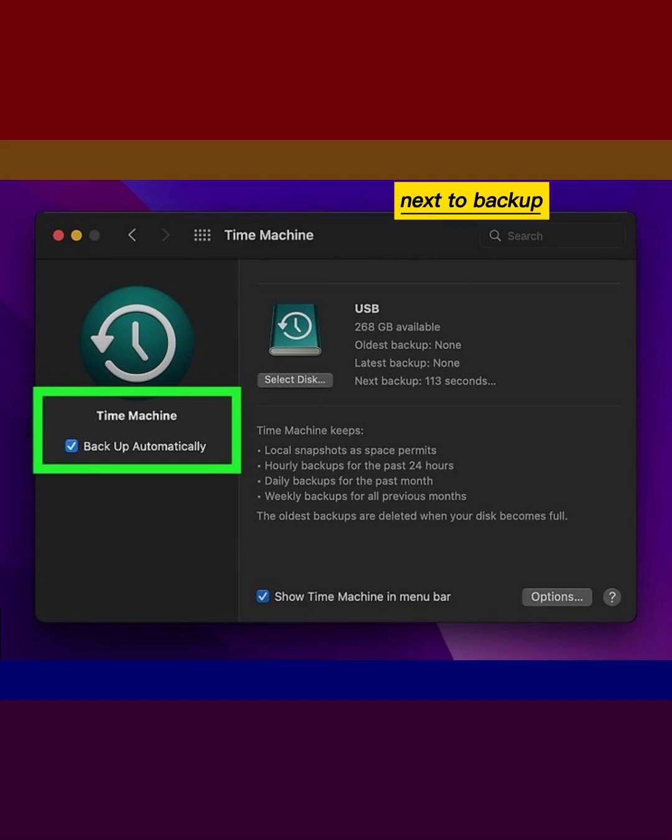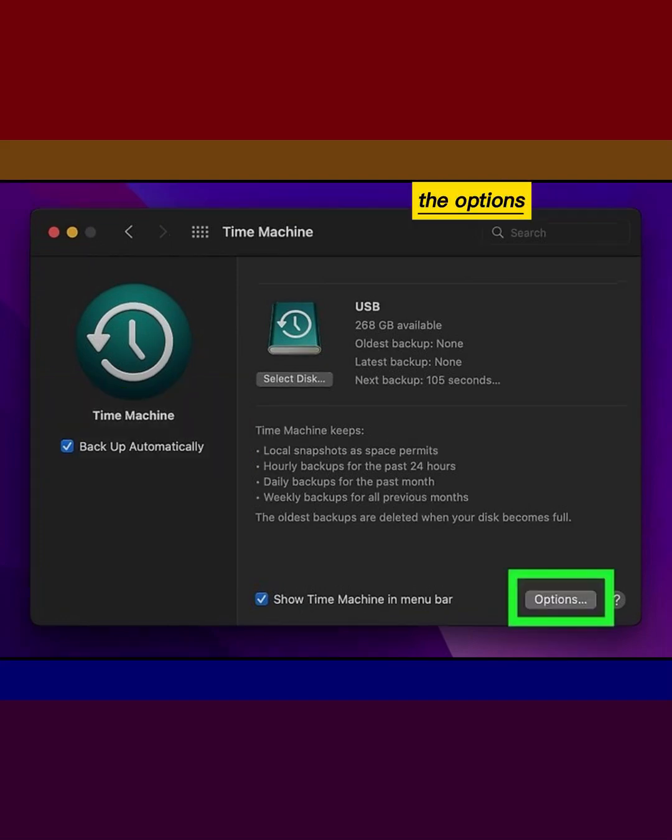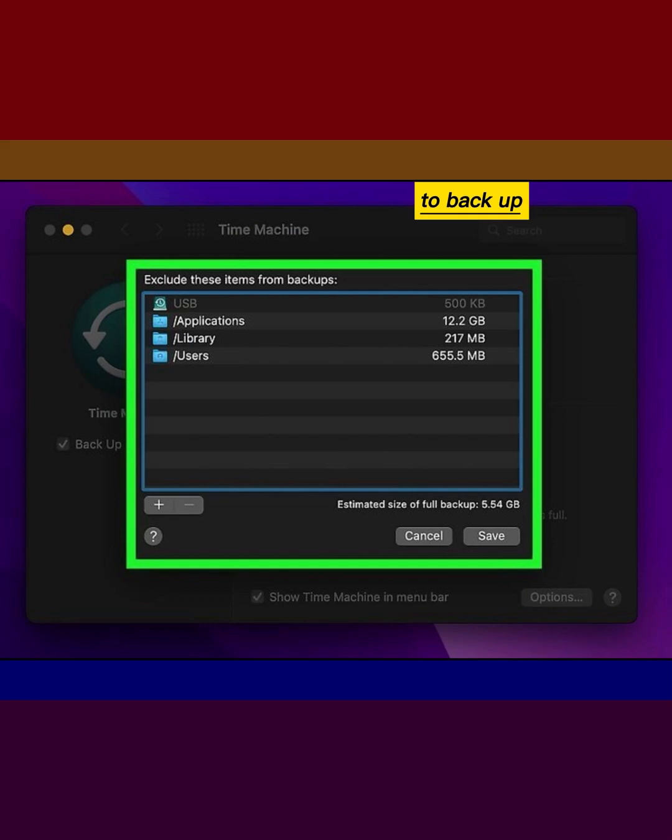Check the box next to back up automatically. Click the Options button to configure your backup preferences. Choose which items to back up.